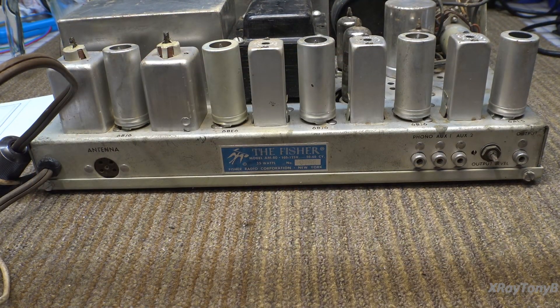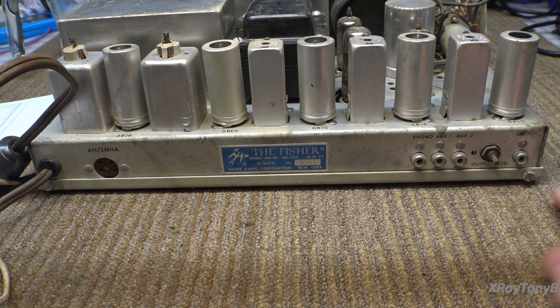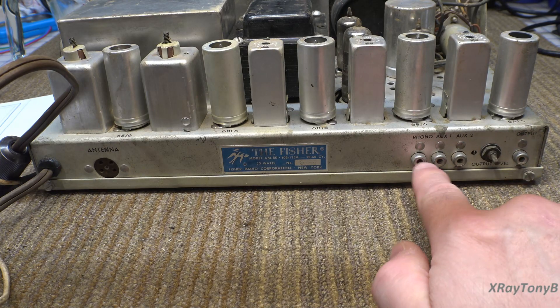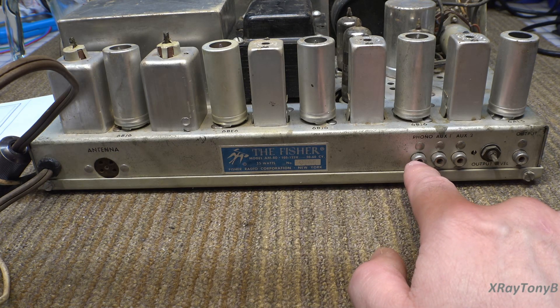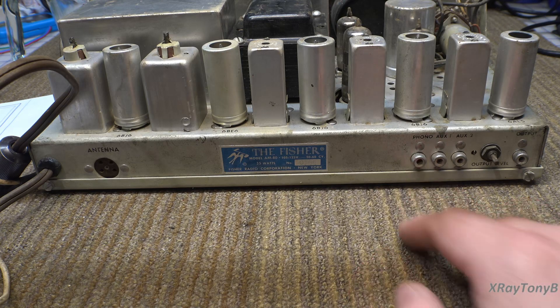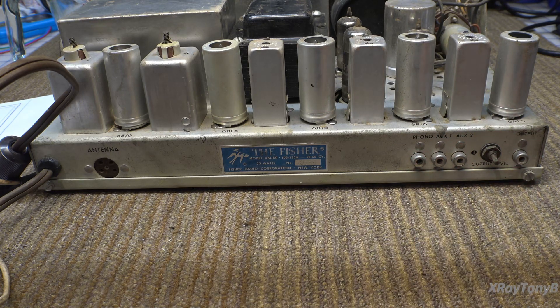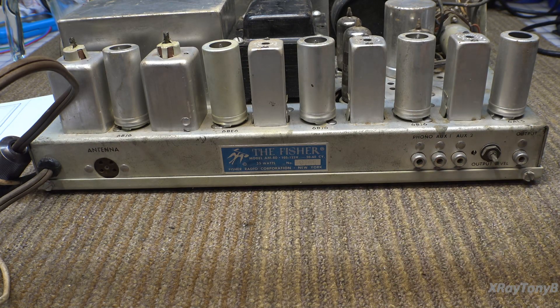Looking at the back of this thing, I didn't entirely tell you the truth — it does have a volume control. It just has an output level, which is this little pot back here. You can see it's a miniature pot. There's your output, and there's your three inputs. I'm assuming this is a crystal cartridge phono input, so it will not run a magnetic cartridge. It probably does not have a preamp, let alone an RIAA stage — so this is just for a mono ceramic cartridge turntable.